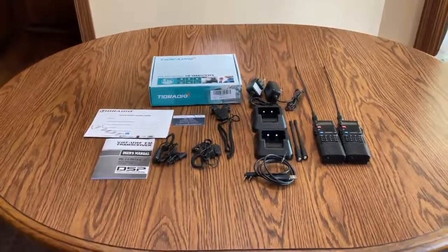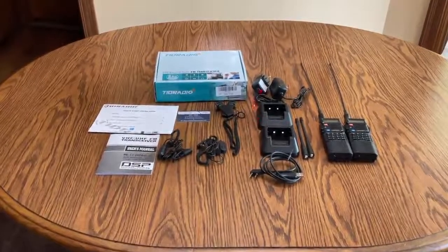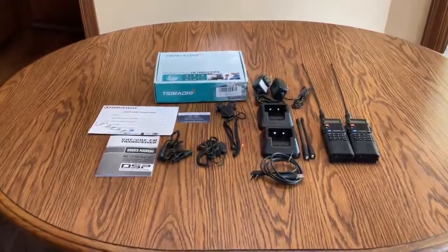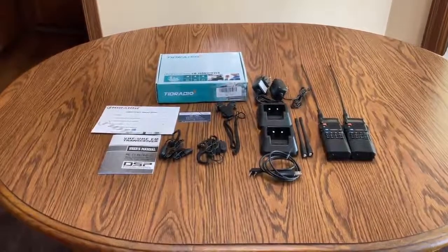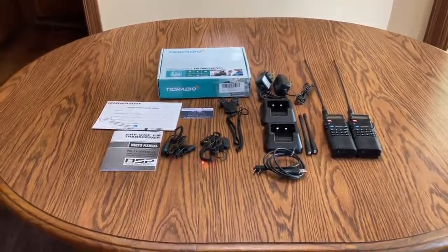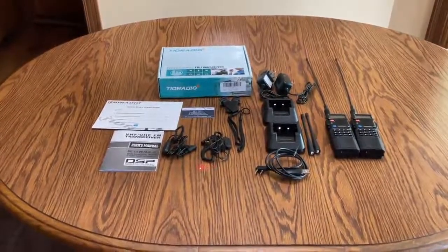The batteries are 3,800 milliampere hour. It comes with two AC wall chargers, two lanyards, two clips to snap onto the back to allow you to use them as belt clips, and it comes with two earphone jacks that let you listen to your conversation privately so other people can't hear it.